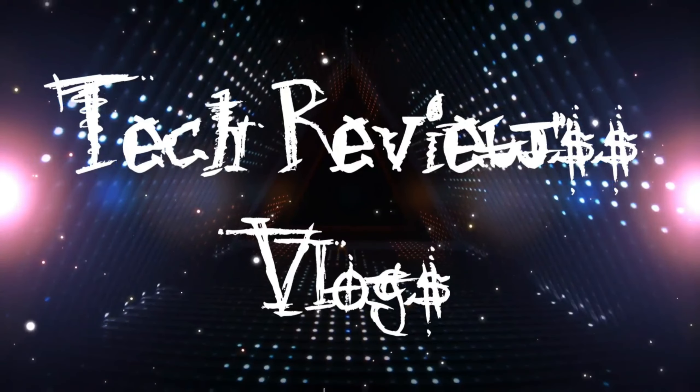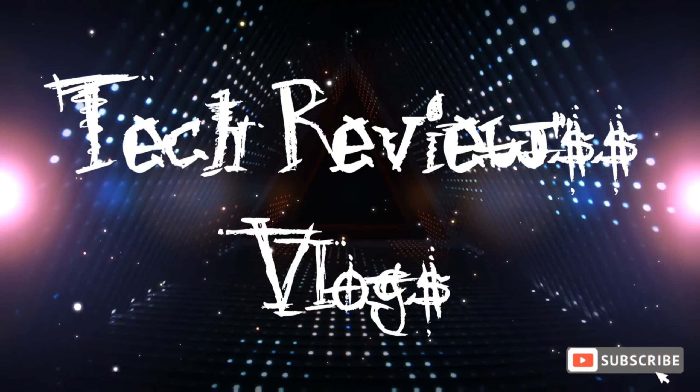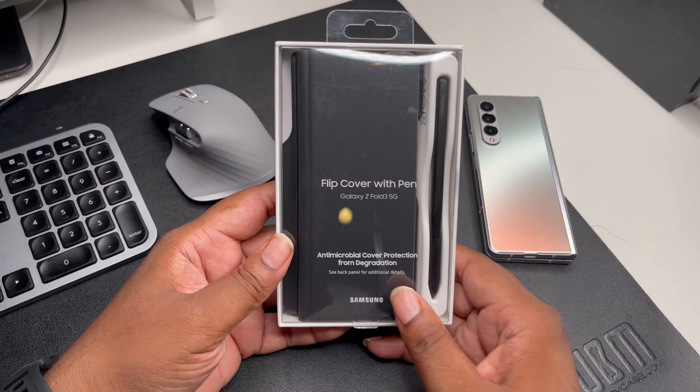What's good YouTube, it's your man BG Tech Life. Today we got a case video for the Samsung Galaxy Z Fold 3. This is the Samsung flip cover with the pen, so we definitely gotta check this out.